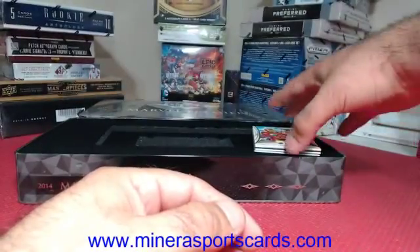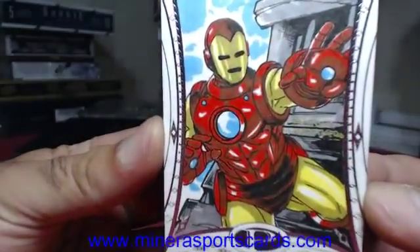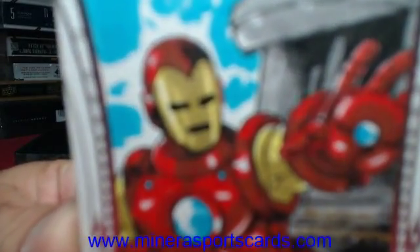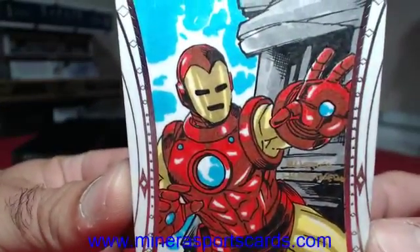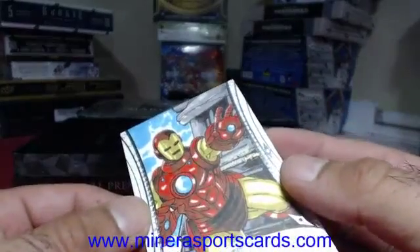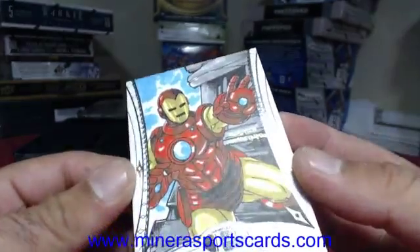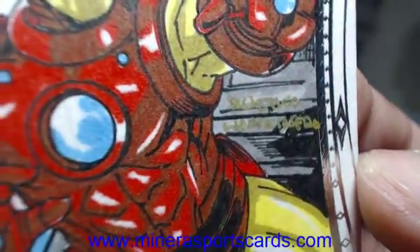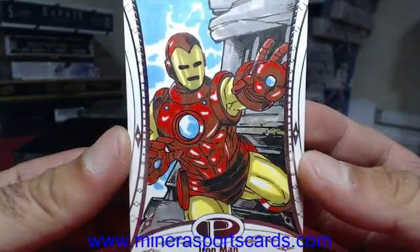Our first sketch — our only sketch — Iron Man. It has a sketch on the front. Come on, focus. That is pretty cool. Rustico Limousinero is the person that drew that one. Very nice.